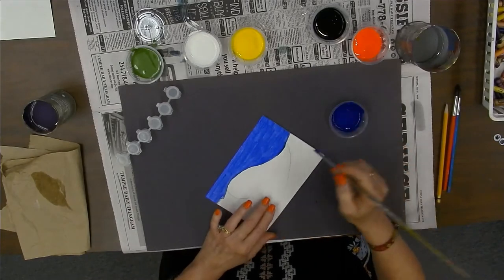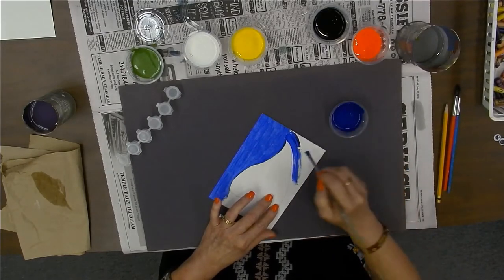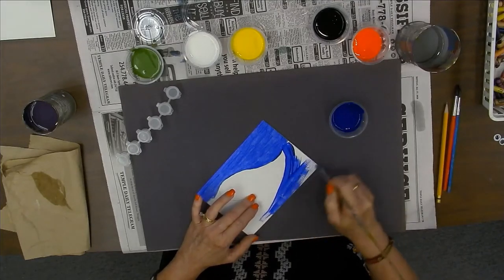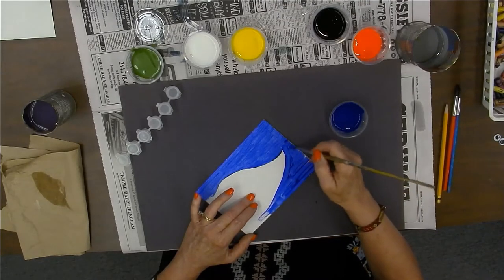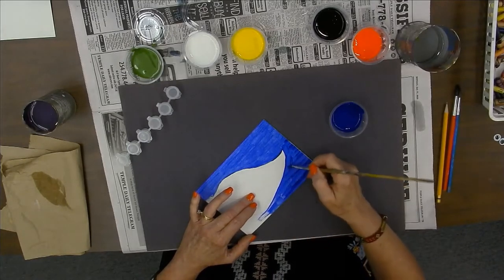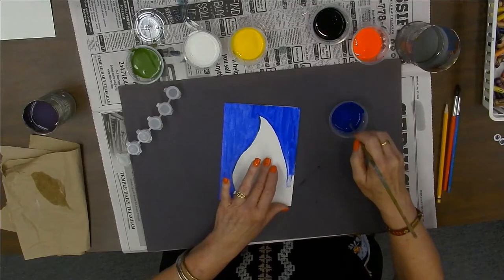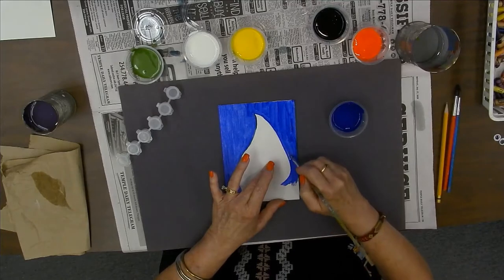I'm turning this around — I'm just going to kind of move it because it's easier for me to paint it that way. It doesn't have to stay in one position when you're painting. I think most kids like to paint because moms don't really let you paint at home because it's kind of a mess. But this is art camp, so make sure you clean your stuff up and don't have your mom clean it up, just like your art teacher makes you clean up at school.